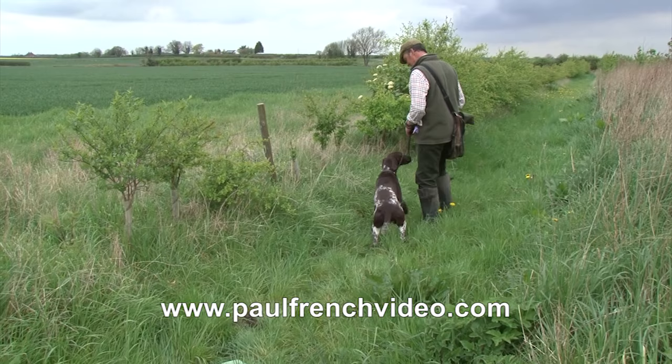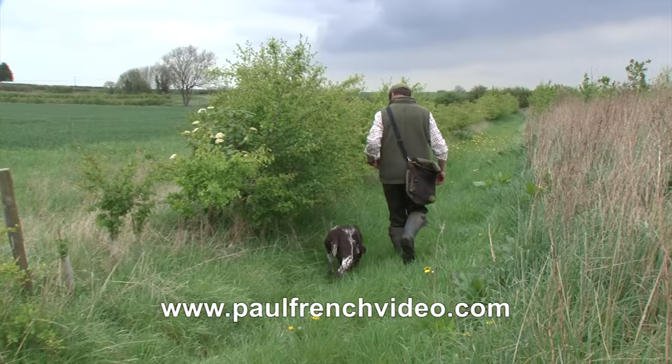We're going to teach this young German Shorthair Pointer memory retrieves, which is the prelude to doing blind retrieves. So we've put a dummy out.